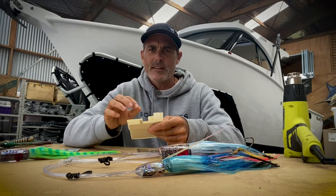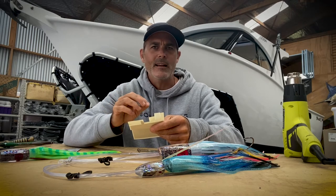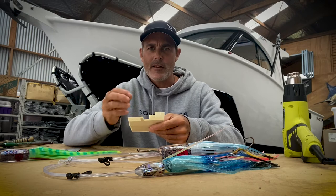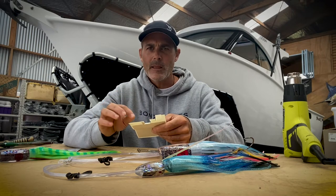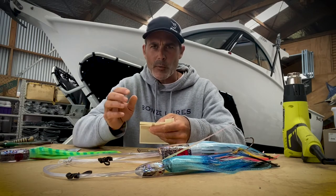If you do not put zinc on your hook, the tip of the hook will be dissolved by lunchtime on the first day of you trolling your hooks. It is very, very important, so you need to check that every day before you go out — you need to make sure the zinc is in perfect condition.